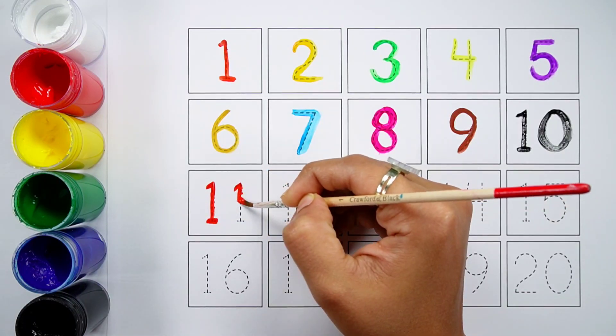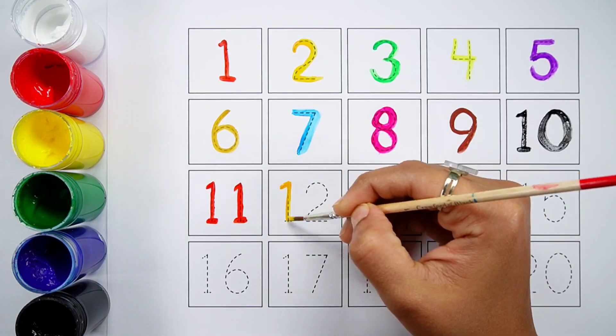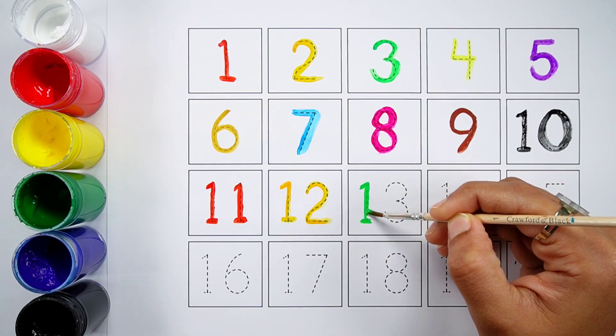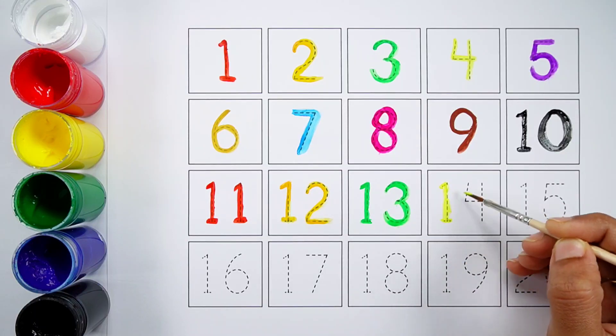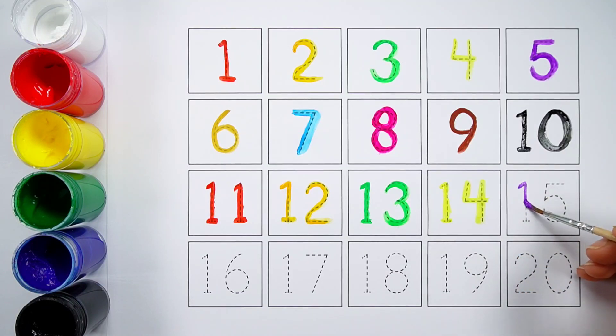Number eleven. Number twelve. Number thirteen. Number fourteen.